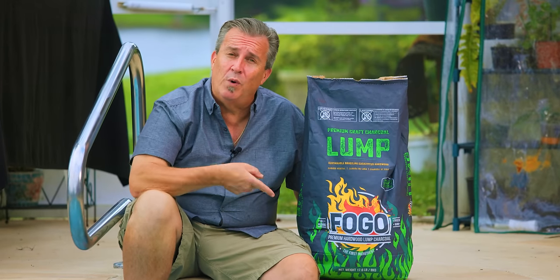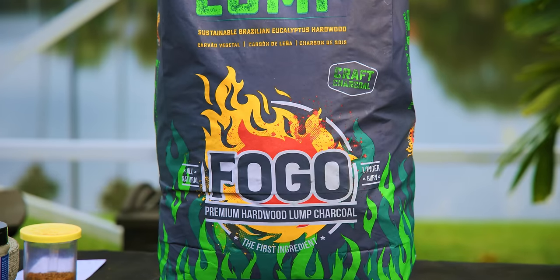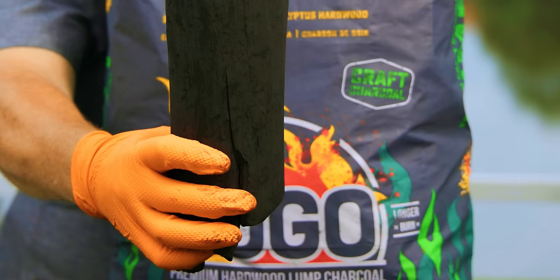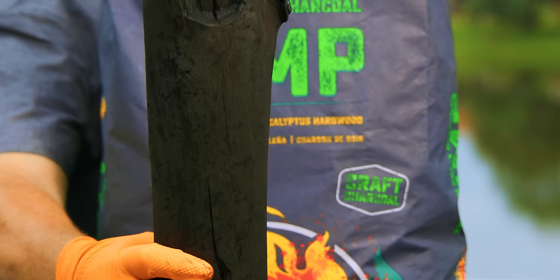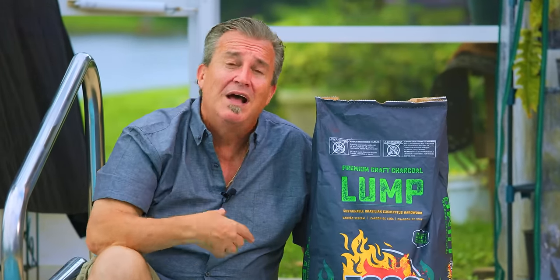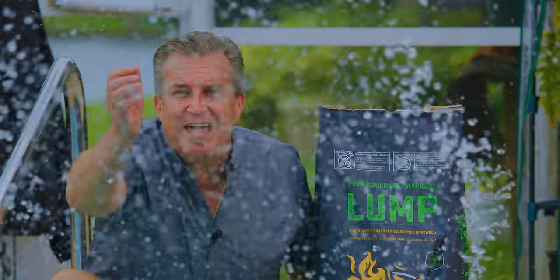That's all we have to it — now we just wait. It's going to probably take another hour or two for them to come to temperature, and they should be probe tender by the time we're done. Now, let's talk about something really fun. One lucky winner is going to win one bag of our beautiful Brazilian hardwood eucalyptus charcoal. It lights fast, burns clean, burns long, and burns hot. There's a link below in the description — there are multiple ways to enter, so the more entries, the more chances you have to win.